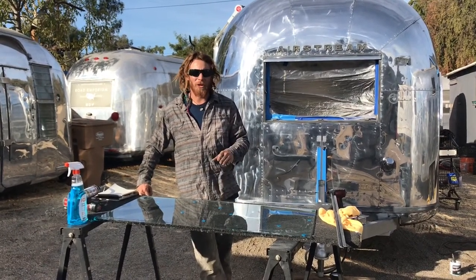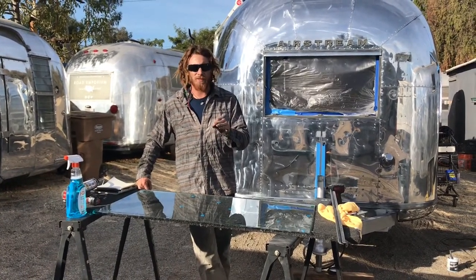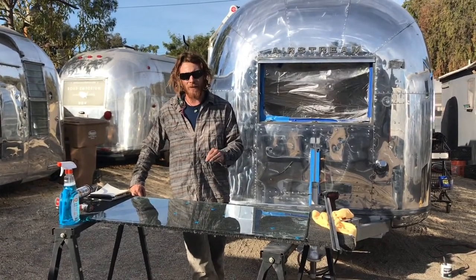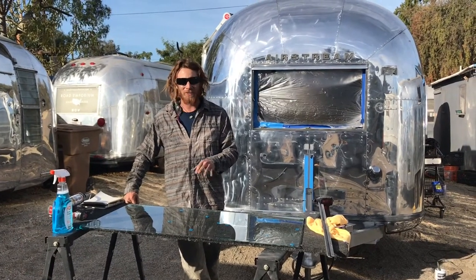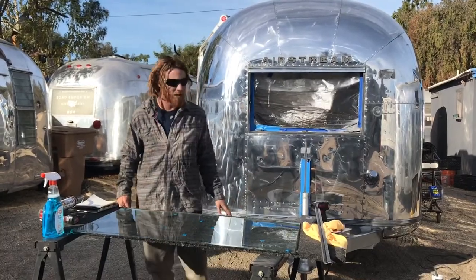If you have a broken window in your 1968 Airstream — also similar in years '66 and '67 — you're in luck because these are flat windows, not curved glass. You're saving yourself a good chunk of money by not having to get curved glass like some of the early '50s, '60s, and '70s windows that had a lot of curves. This one is just a flat piece of glass.